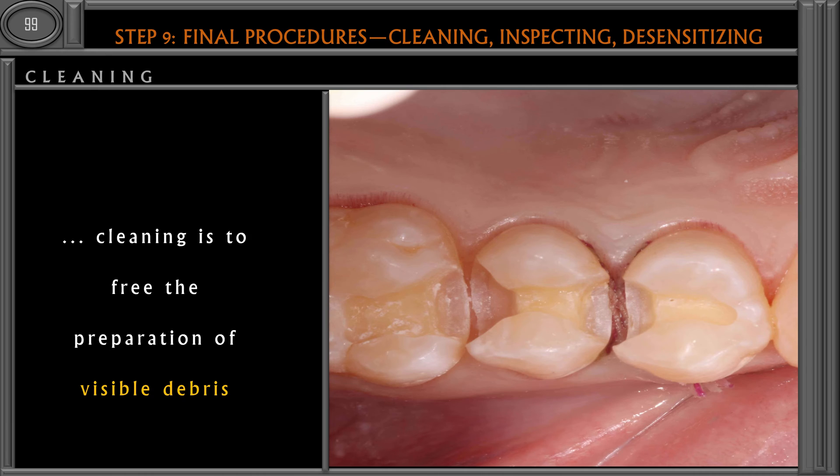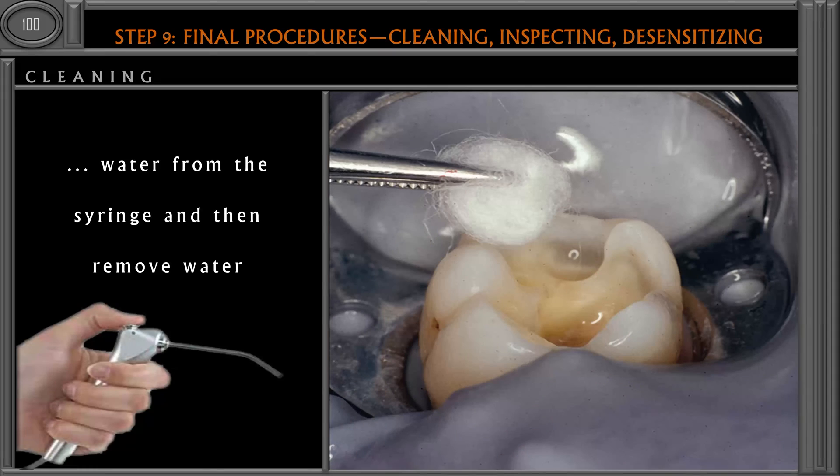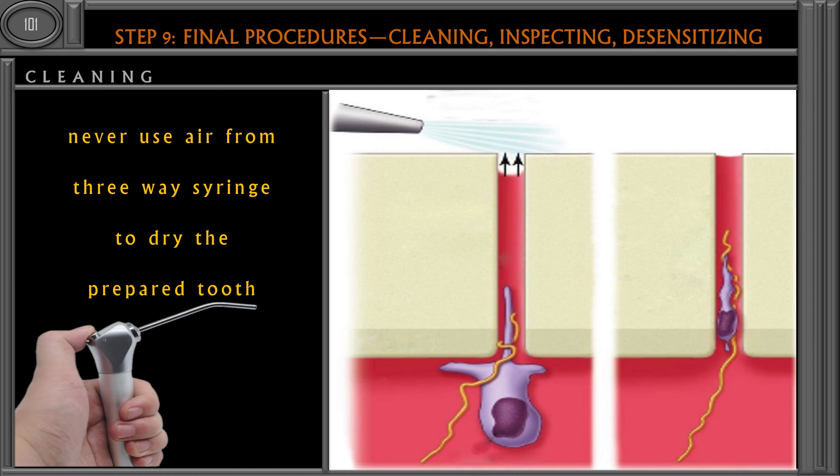First, we have to clean the cavity with water. Water is a good agent commonly used for cleaning the cavity — we can use water from the three-way syringe and remove the excess water. While drying the cavity we should use a cotton pellet. If we use air from the three-way syringe, this pressurized blast of air can lead to the displacement of odontoblasts through the dentinal tubules — that is, the odontoblasts will be lost or destroyed. So we should never use air from the three-way syringe while drying the prepared tooth.